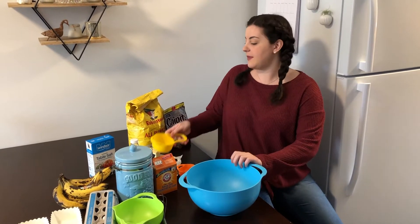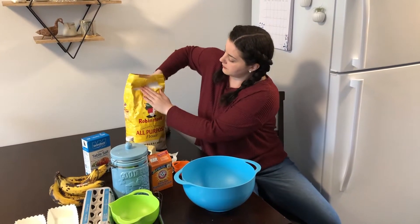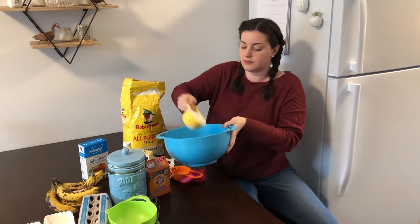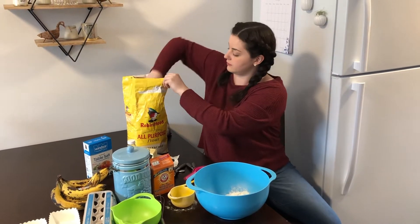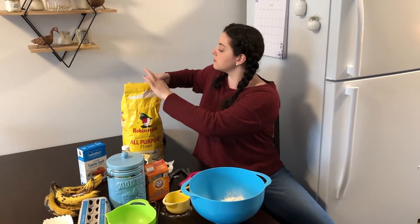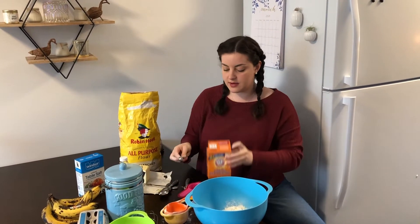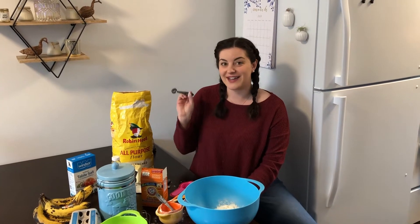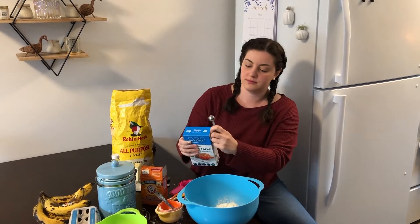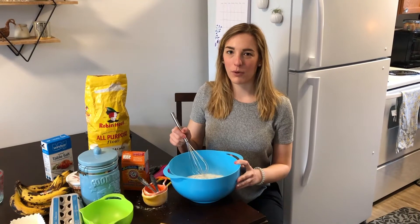Next you're gonna put all of your dry ingredients into a separate bowl. We need a cup and a half of flour, so I'm gonna use my one-cup measure and then my half-cup measure. Next we need one teaspoon of baking soda and half a teaspoon of salt. Once you have all your dry ingredients in the bowl, whisk them all together.